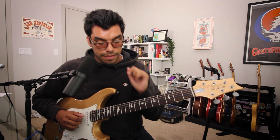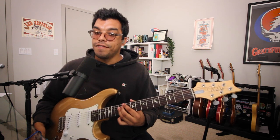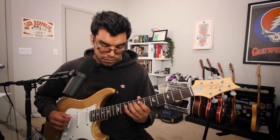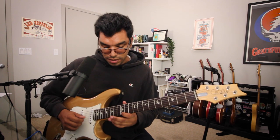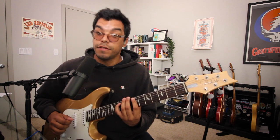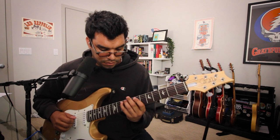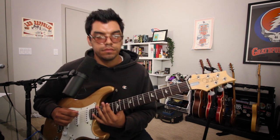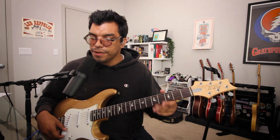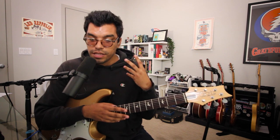Our next note being D, and we have two Ds around us: the D on the 7th fret of the G string or the D on the 12th fret of the D string. So let's go 12th fret D string. Major scale is everything on guitar because you can always relate it back to the major scale, whether you're in a minor key, a mode, or a minor mode — it all comes back to the major scale.